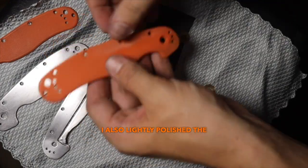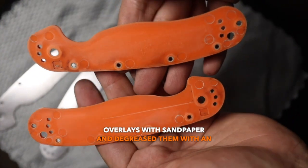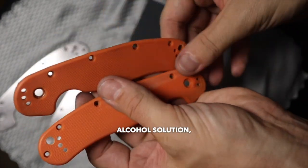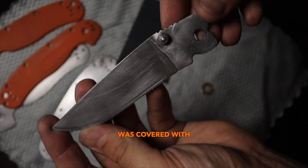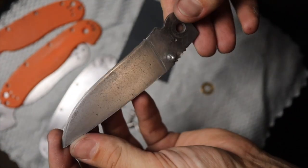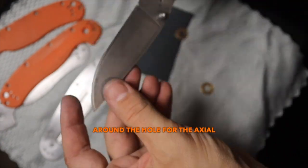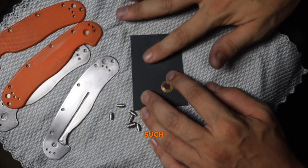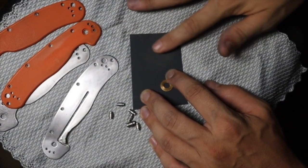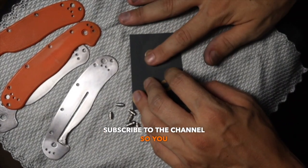I also lightly polished the G10 overlays with sandpaper and degreased them with an alcohol solution, which I felt was a little better. I didn't touch the blade, as it was covered with rust a long time ago, but it looks quite noble. So I only removed the rust around the hole for the axial screw. The blade already needs sharpening, but such steel is difficult to sharpen at home — more on that in the next video. So subscribe to the channel so you don't miss out.